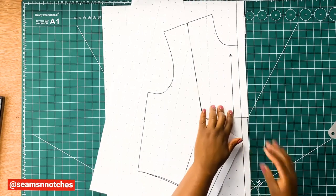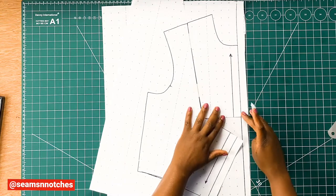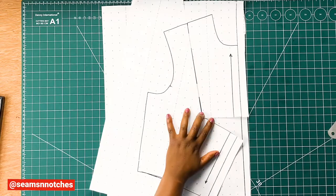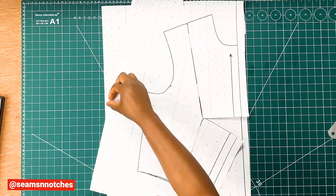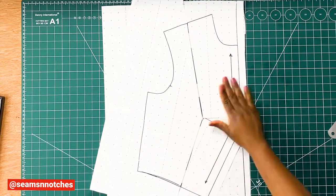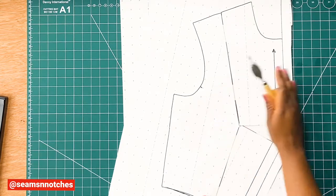Align our pattern to the vertical line like so, and don't forget to use your masking tape or sellotape — whatever tape you've got — to secure your pattern. Once that is done, we need to get our tracing wheel to trace our pattern.